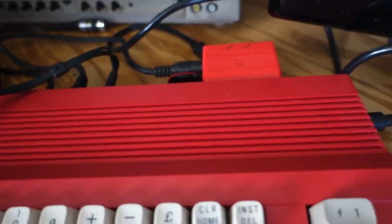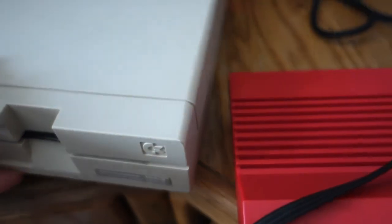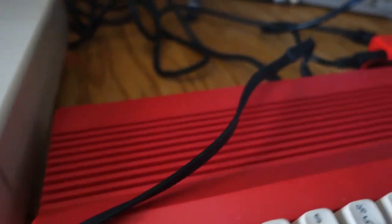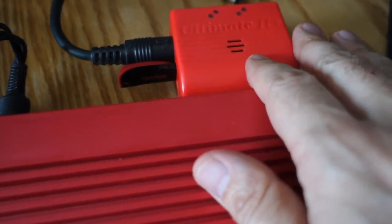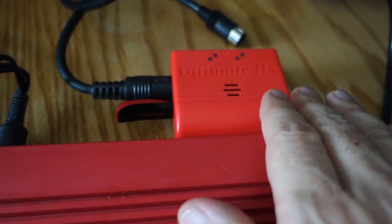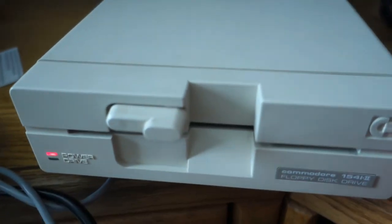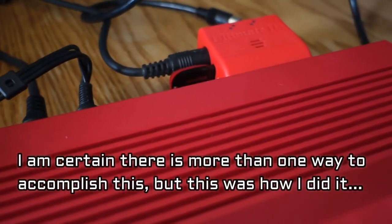So the first part of this — if you want to take an image that's on your 1541 Ultimate 2 Plus and save it onto an actual floppy drive — this is the method I have come up with. I don't know of another way of doing this.